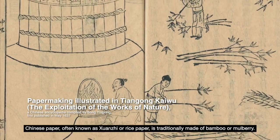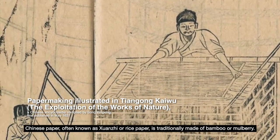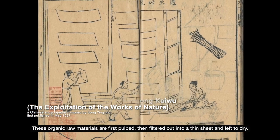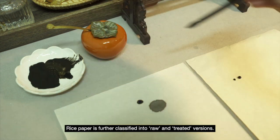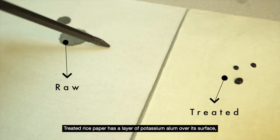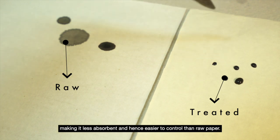Chinese paper, often known as xuan zhi or rice paper, is traditionally made of bamboo or mulberry. These organic raw materials are first pulped, then filtered out into a thin sheet and left to dry. Rice paper is further classified into raw and treated versions. Treated rice paper has a layer of potassium alum over its surface, making it less absorbent and hence easier to control than raw paper.